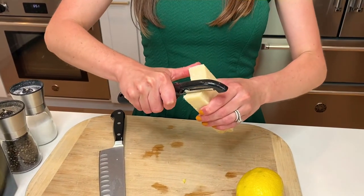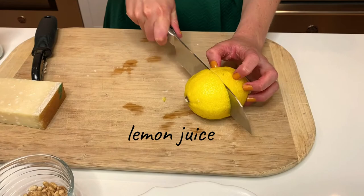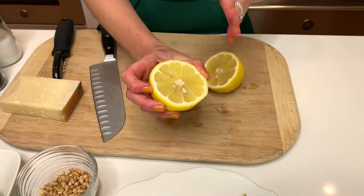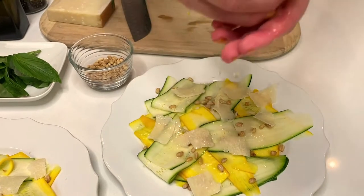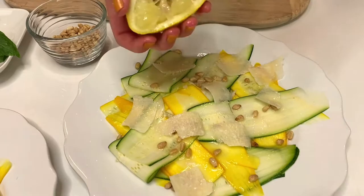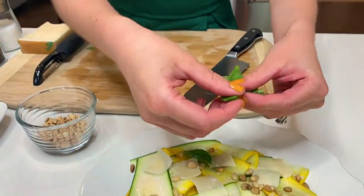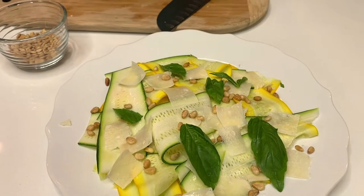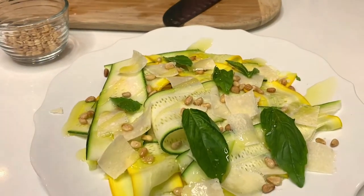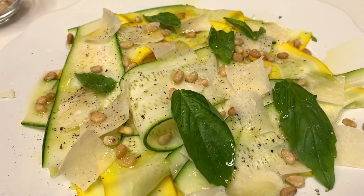I'm going to use this veggie peeler to take one more little sliver of cheese right on top. Then I'll take a lemon, cut it in half — about half a lemon per plate, so a whole lemon for two plates — and squeeze that fresh lemon juice right over the top, being pretty generous. I have some basil from the garden; I just like to leave the leaves whole. You can chiffonade them if you prefer smaller pieces. Top it with fresh basil, then a little bit of olive oil, black pepper, and a little bit of salt all over the top. That's really all you need in life.